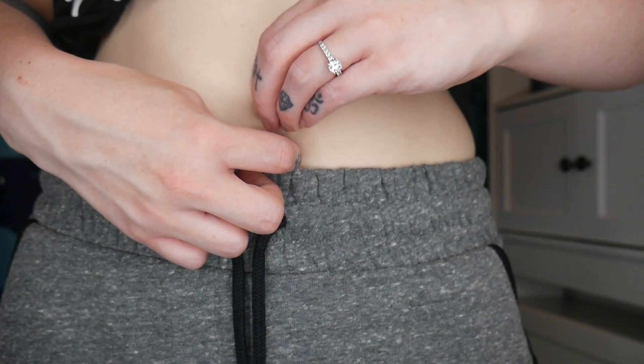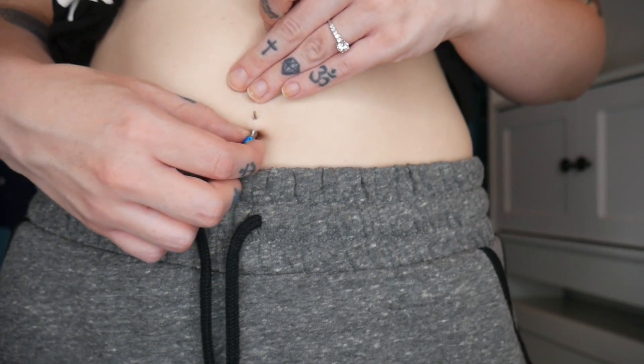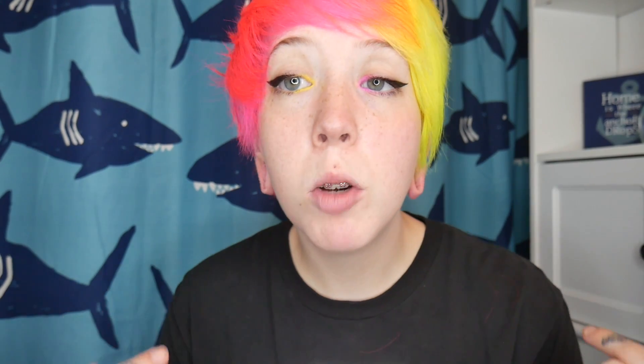And now we're gonna take out my belly button ring. We got them all out, now we got to put them back in obviously.